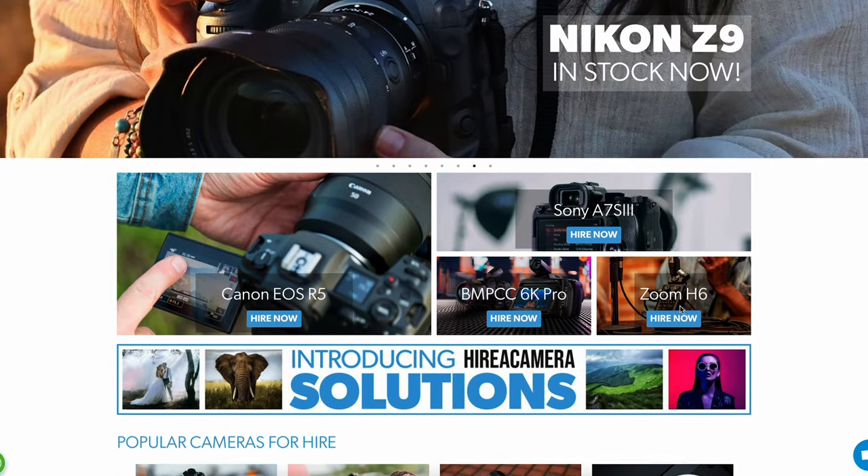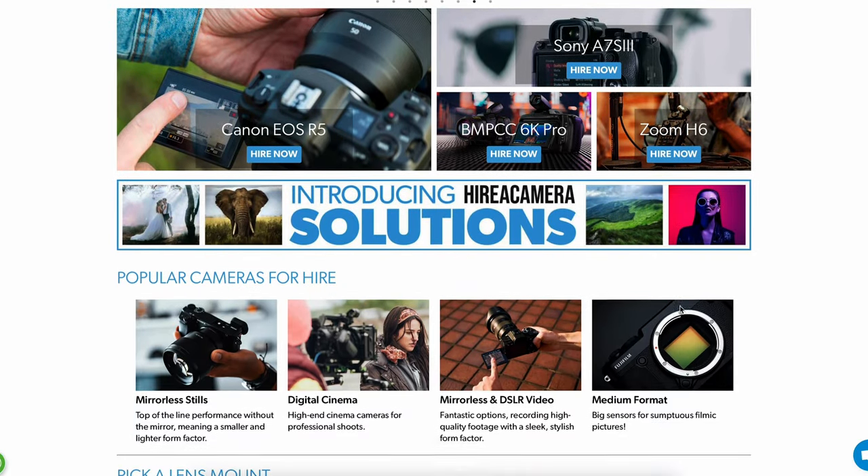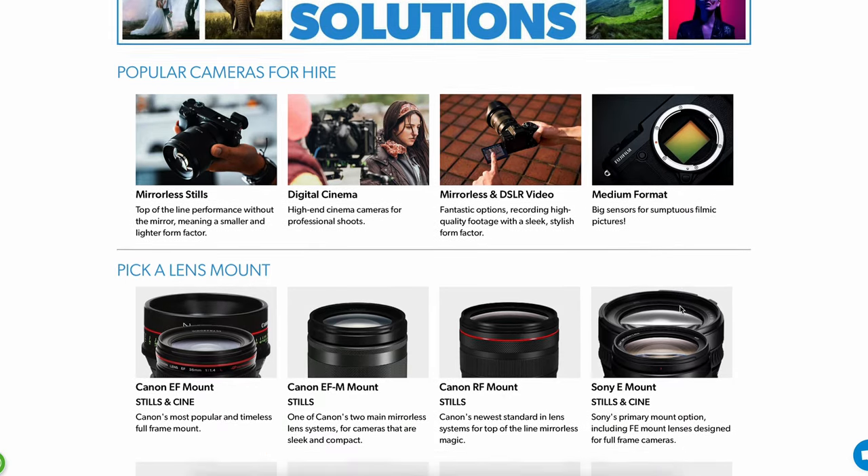I've actually got it out on hire over the weekend because I'm doing a wedding, and I want to see how it goes up against the Sony A7 S3 when I'm shooting photo and video. I've hired the camera from a company called Hire a Camera down south in the UK, and they've sent it out to me a day early at no extra charge. I thought it'd be good to go through the camera settings from complete scratch and show you exactly how to get the most out of your Sony A7 Mark IV.